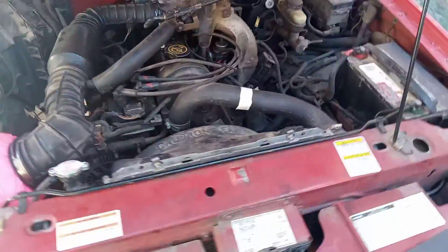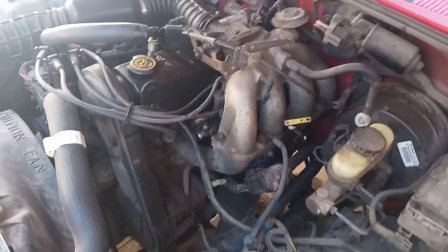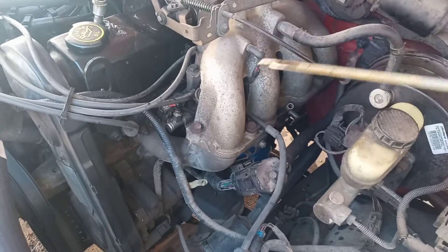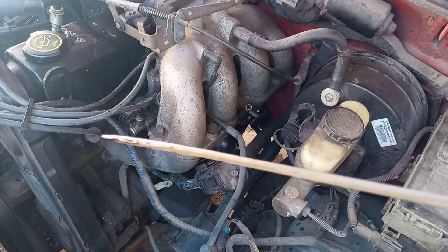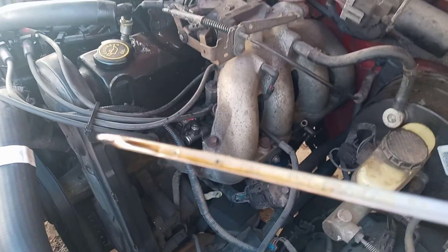This is my roommate's truck. We thought we were just going to have to do a water pump and a couple other things to it. We come out here this morning and oh my God, look what's on that dipstick. Can you see it? Just take a look at it now.